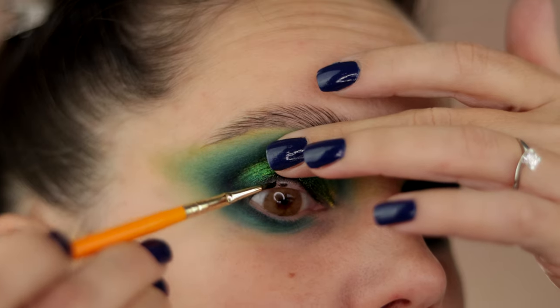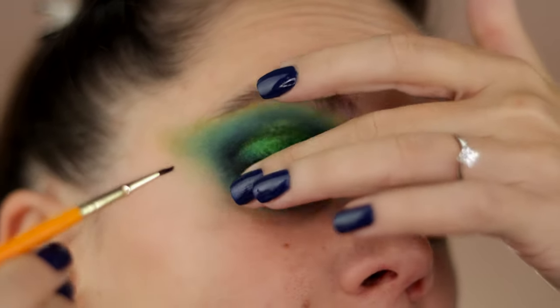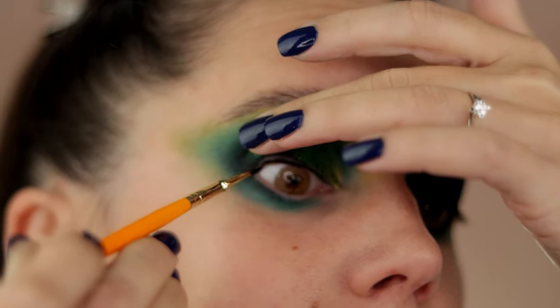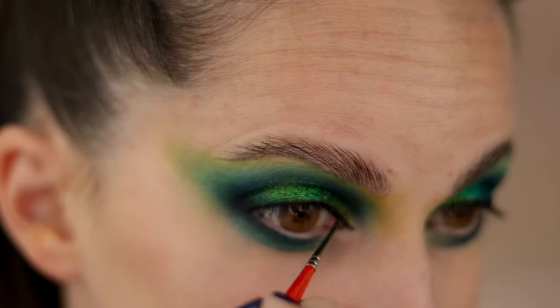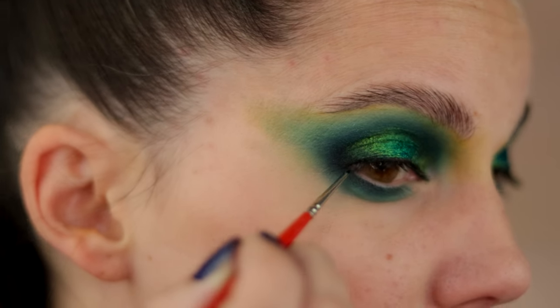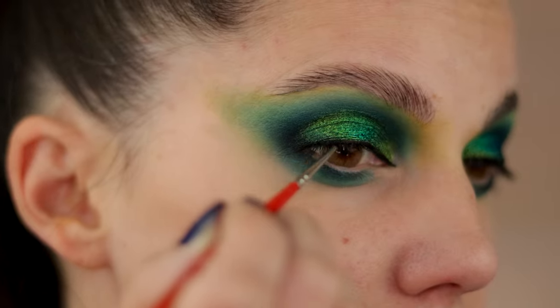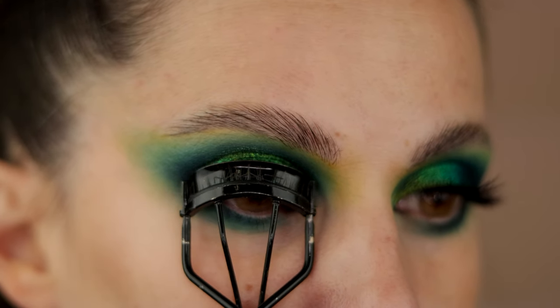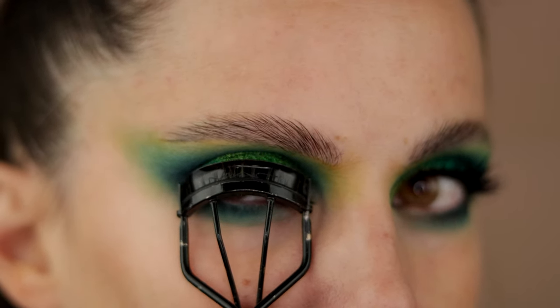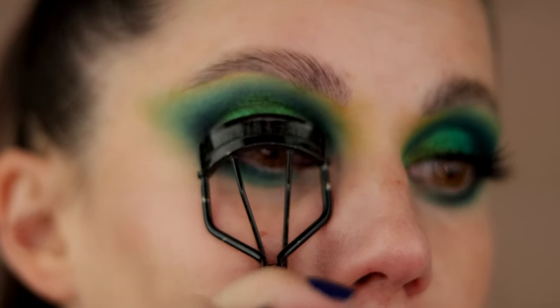When you want to have different colors within your bottom and upper waterline, it's really important to use one color at a time and they both need to be waterproof. Otherwise they're going to mix together and won't look good. So if you want to achieve that difference in color, use a waterproof product, wait a little bit, and then go on to the next color.